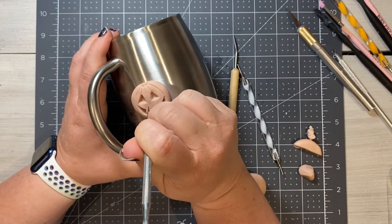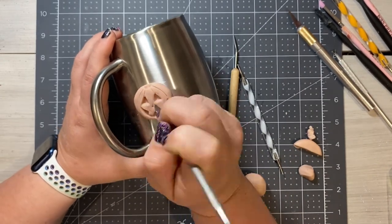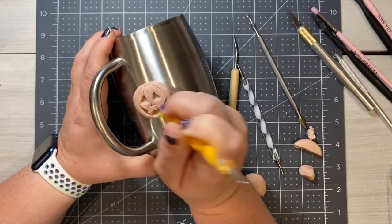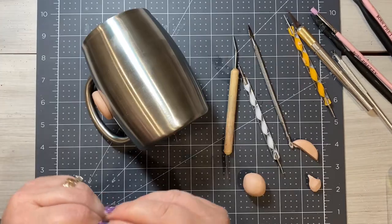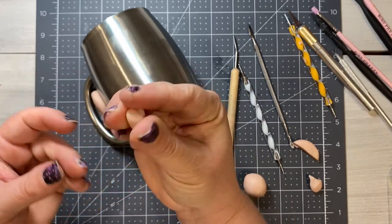Now let's move on to adding our nose. Take the end of that dental tool and we're going to be making upside down teardrops, then accentuating the bottom of that teardrop with one of our ball tools. I come back in and just elongate the nose.